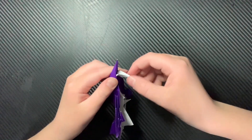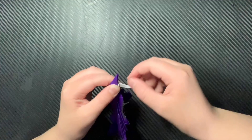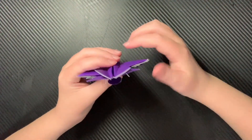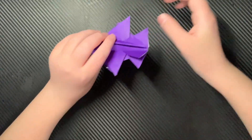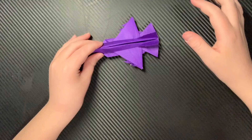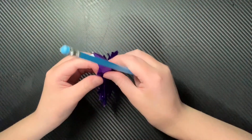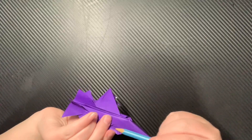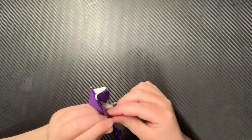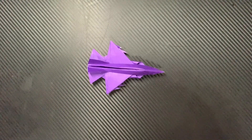Then you can inside reverse fold the front landing gear strut — just like that. Now you can shape the afterburner, just like that. Now I'm just balancing the plane to make sure that it stands upright. Now I'm going to use a pencil to round out the air intake, and do the same thing with the other side. Now that is it — Fury X V2.